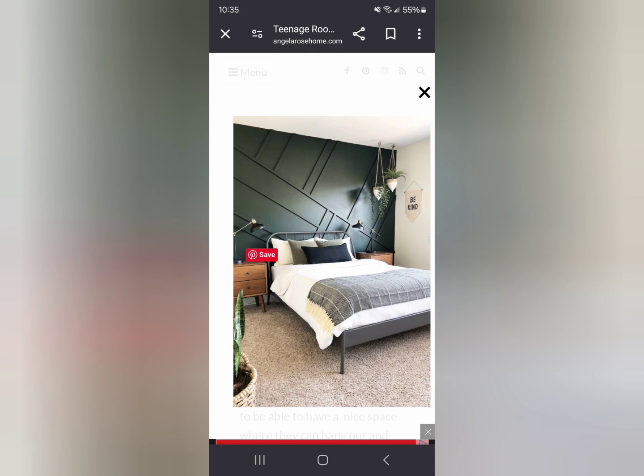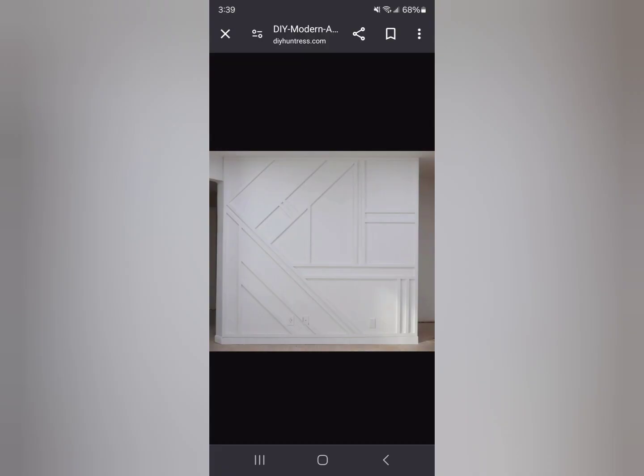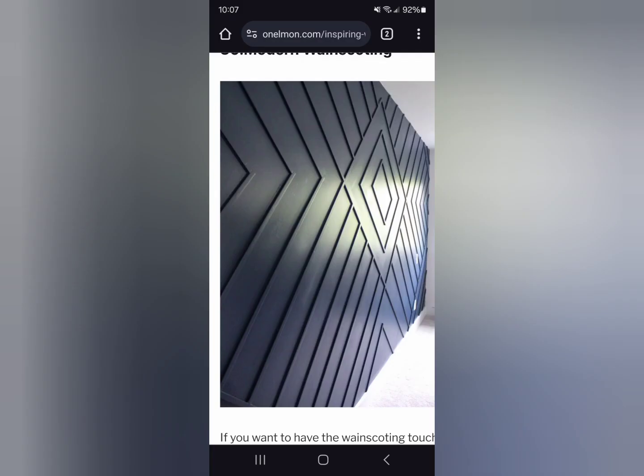The hardest part about this project is really to figure out what design you want — something abstract like these, or something geometric: diamonds, squares, rectangles. I found this design online and went with this because we didn't think it was too over the top.